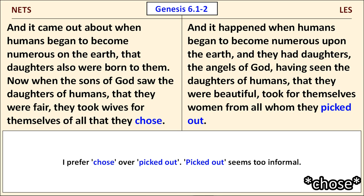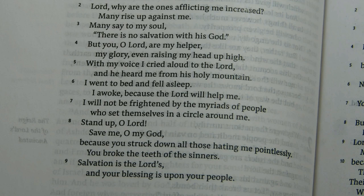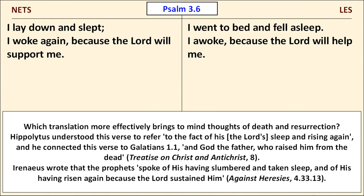Looking at Psalm 3, verse 6: in the LES it reads, 'I went to bed and fell asleep. I awoke because the Lord will help me.' It reads a bit differently in the NETS. I wonder which translation would bring to your mind thoughts of Jesus' death and resurrection. Hippolytus understood this verse to refer to the Lord's sleep and rising again and connected it to Galatians 1:1 — 'God the Father raised him from the dead.' Irenaeus is even more clear: he wrote that the prophets spoke of his having slumbered and taken sleep and of his having risen again, because the Lord sustained him.